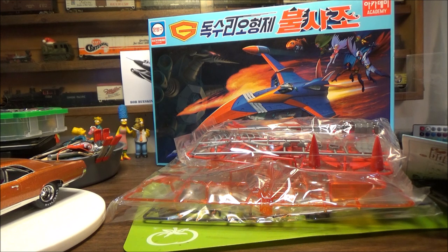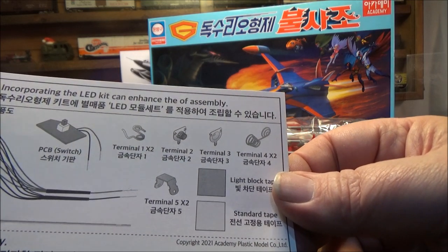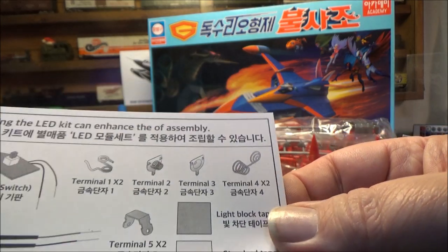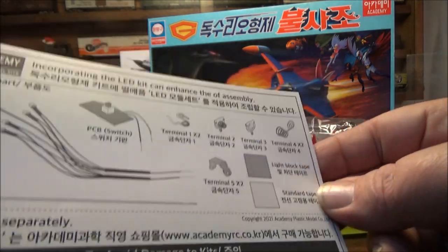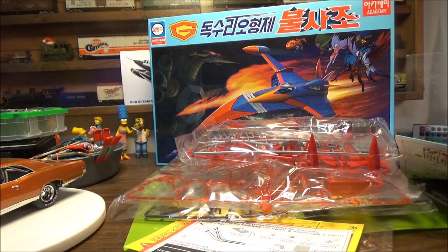Basically everything in the instructions is in Japanese. This is the light kit, which is like $40. It comes with a switch on a circuit board, a couple of terminals for the battery box, in and out connections, and basically a wiring harness with five LEDs on it, a little piece of light blocking tape, and some regular electrical tape. And that's like $40. So we can do better than that on our own.